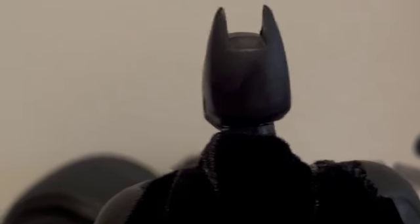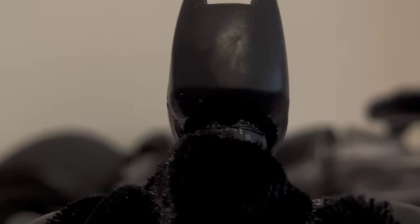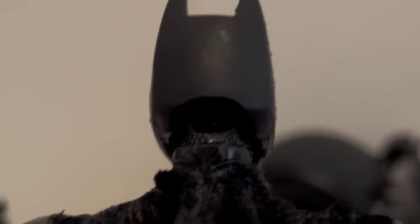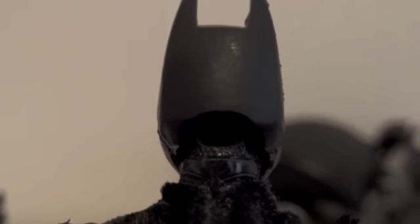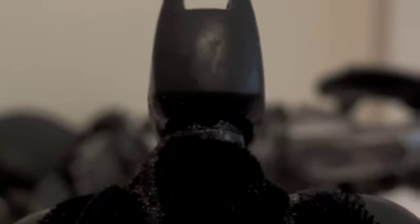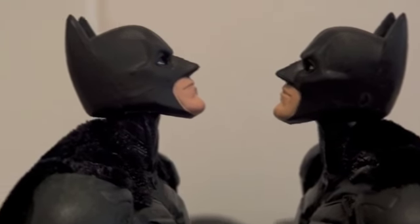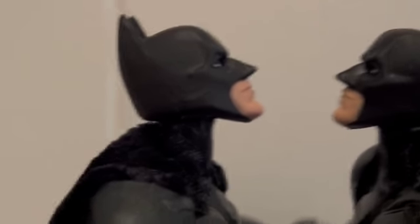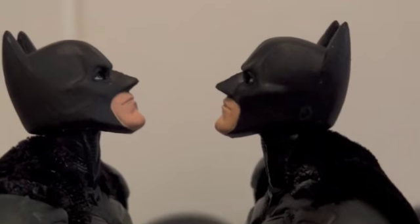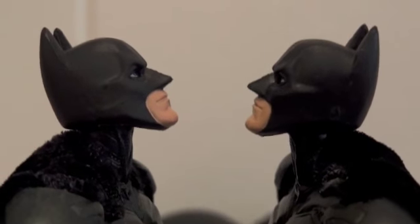I also modded the neck a little bit. This time I didn't touch the cowl or the head at all — I just drilled a little slot on the back of the neck. Last time I cut a portion of the back of his head and also drilled the back of his neck, but this time I didn't have to. It's so much cleaner. Both can look up, but the old one looks a little higher since I carved that section off his head.